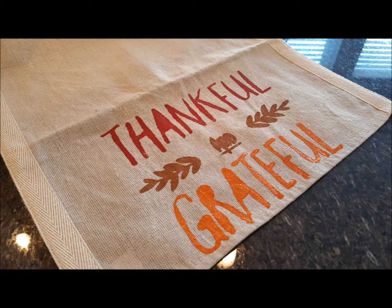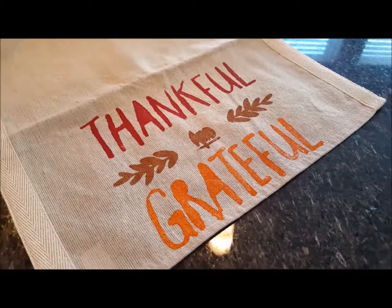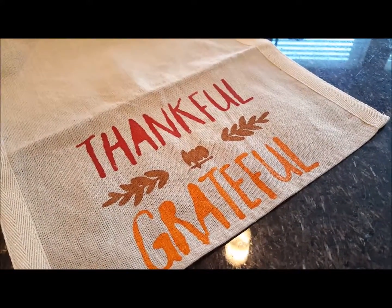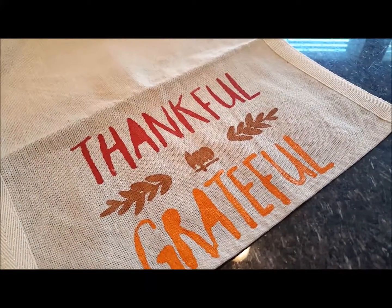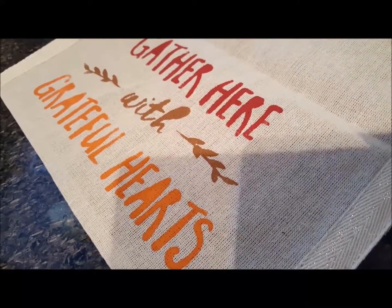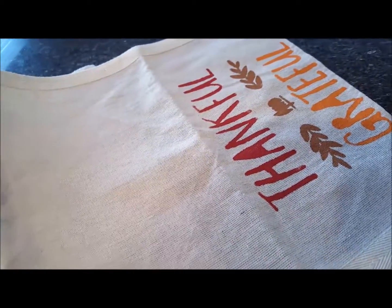Okay, so here's our finished product. It's not perfect, but I think it's adorable. This one is Thankful and Grateful. Of course the word 'and' probably worked better when I was using colored pencils in the Bible journaling, but I still think it's adorable. And the other side was Gather Here with Grateful Hearts. So again, out of those stencils we did three different projects for Thanksgiving. This table runner was $3 at Target and I think it's adorable. It's different. It was fun.